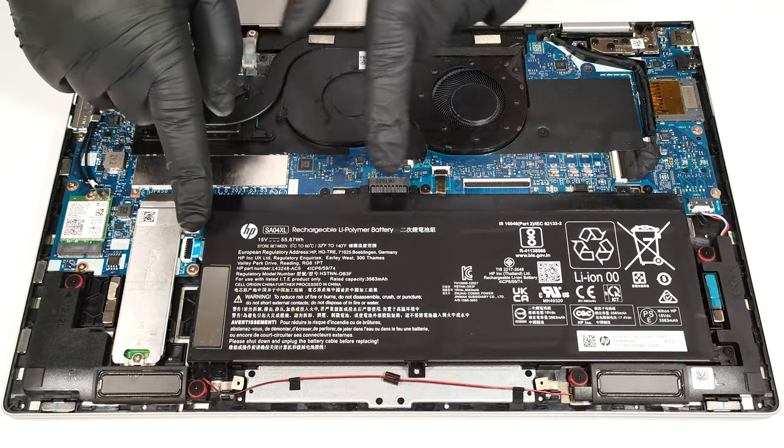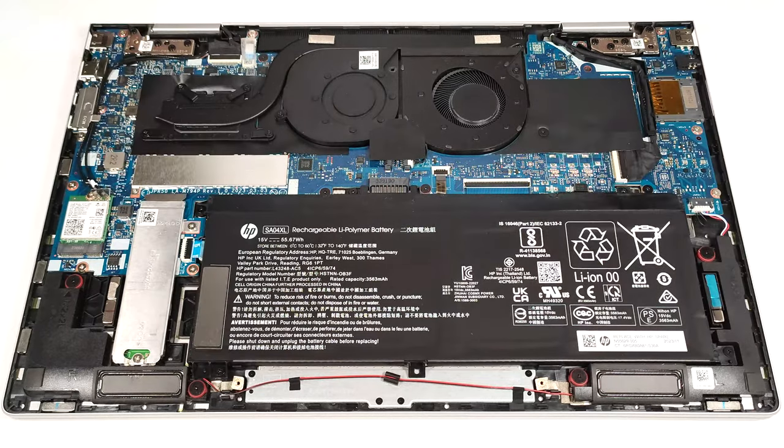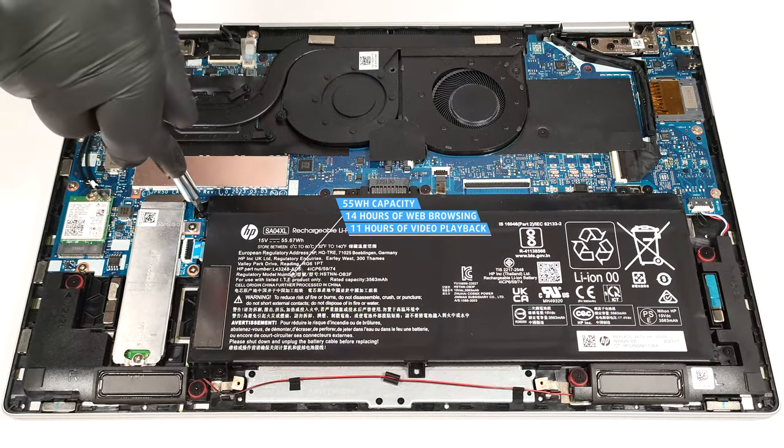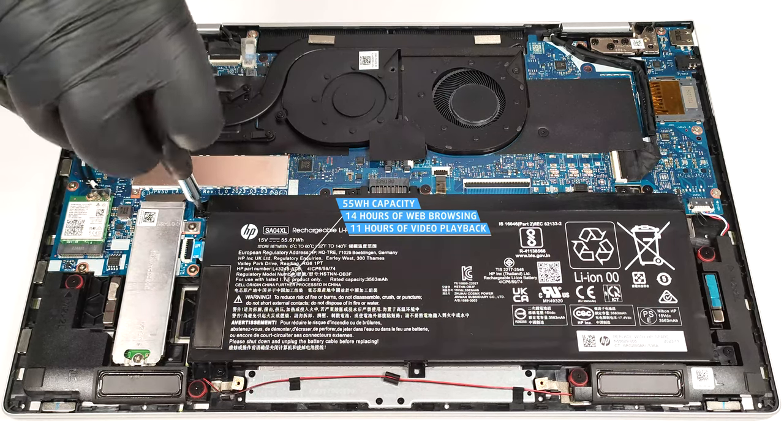Undo the four Phillips head screws that keep the unit fixed to the chassis. The capacity is enough for around 14 hours of web browsing or 11 hours of video playback. The result is good.